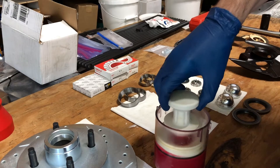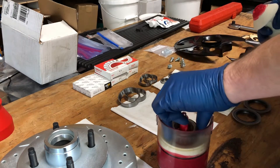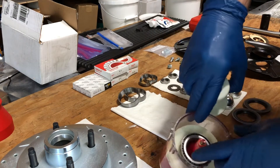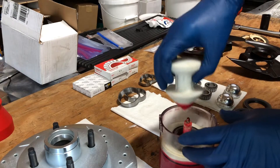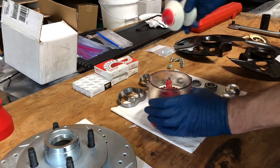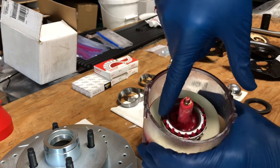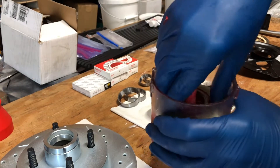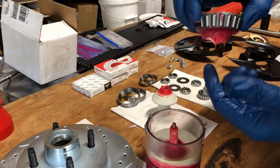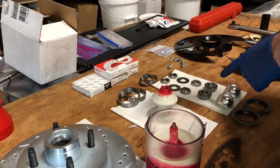To pack the bearing we use this tool right here, a bearing packing tool. Drop the bearing in just like this, put this on, and then just push it down. We're going to look for grease to come up through the holes around the top of the bearing, or the outside of the bearing. That's what you want to see right there - you can see how the grease is coming up through right around the top. Now we're just going to take some grease and rub it around here, make sure this is coated all the way around very heavily in grease, and set it aside. We'll move on to the outer bearings.